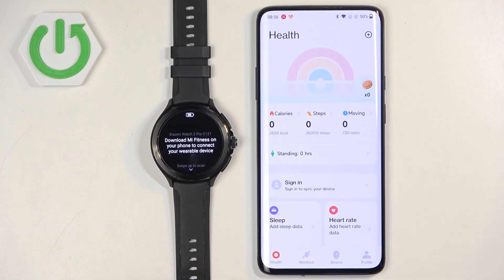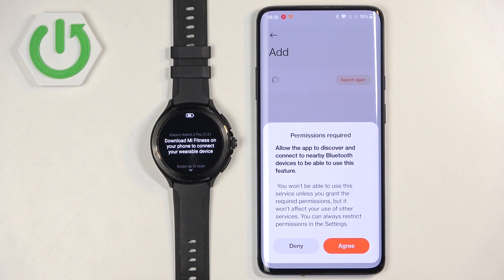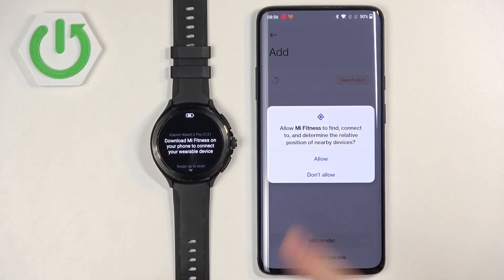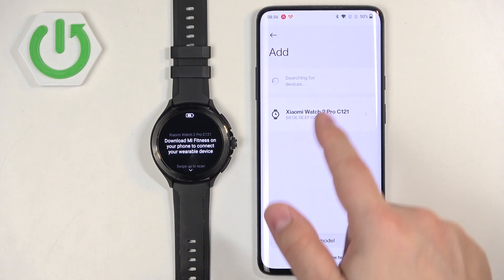You should see the health page of the app. Tap on the device icon, then tap on Add Device. It will ask you to allow and enable Bluetooth — if you see that prompt, tap Agree and then Allow. It should start searching for nearby devices and should detect your Xiaomi Watch 2 Pro. Tap on it to select it.